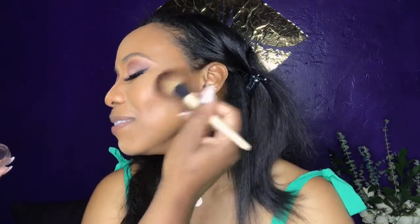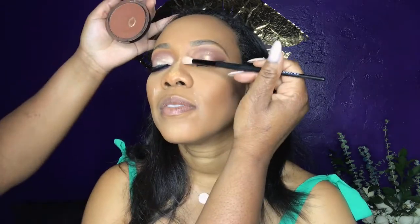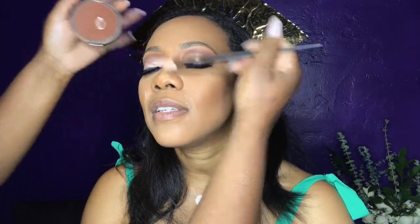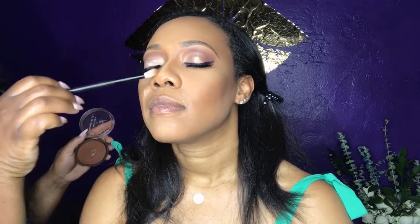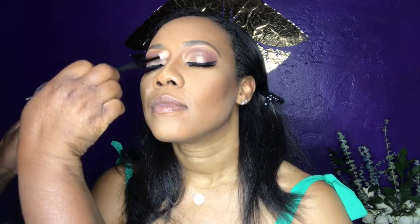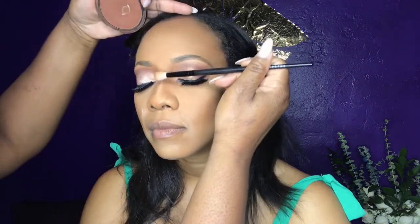I'm taking my ebony bronzer — my favorite — by CoverGirl, and just bronzing her skin very lightly. Always good to start light then go deeper. Now I'm taking a clean Morphe blending brush and contouring her nose, getting into that little crease right there — it makes a big difference.